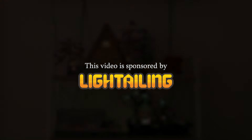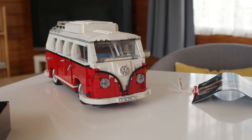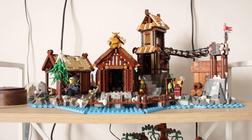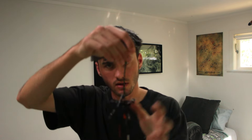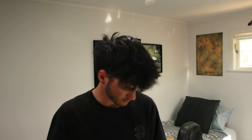We are back with Lighter Link — you guys have probably seen these guys before, did a video a couple months ago about them. But this time we've got the camper van and also the Viking village, which are honestly two of my own personal favorite sets. For the Viking village it looks like there's a new long light strip in here, which should be interesting.